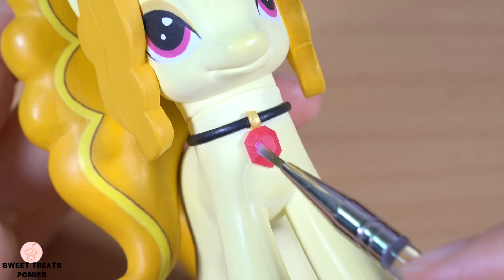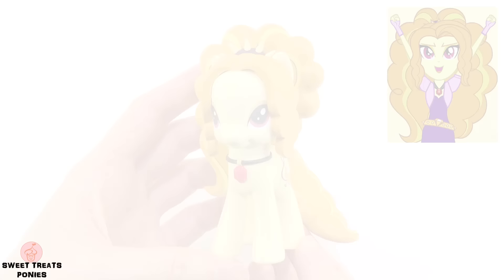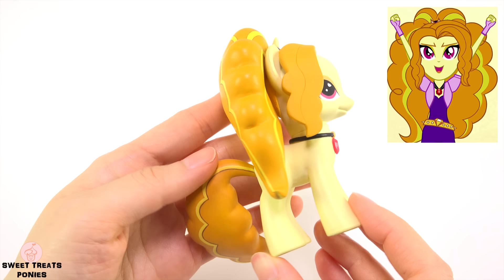Now the crest is ready to be glued on. I've used red clay to make her gem pendant. If you want to give your gem that shiny appearance, brush on a layer of gloss sealant. This custom Adagio Dazzle is now finished.